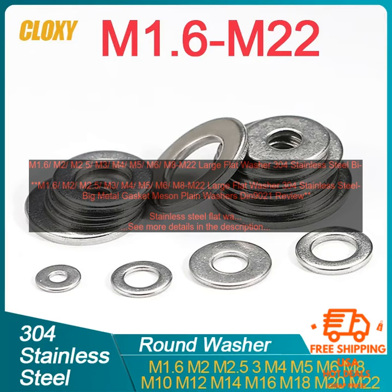M1.6, M2, M2.5, M3, M4, M5, M6, M8. M2.2 Large Flat Washer 304 Stainless Steel.